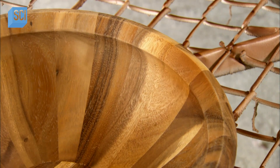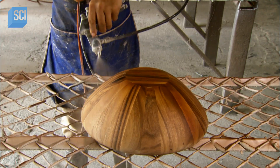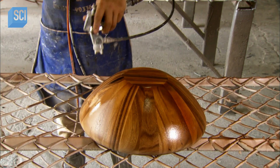A worker sprays a foodstuff varnish onto the surface of the bowl. Several layers are applied, with drying and polishing after each one. If required, a stain is also applied.